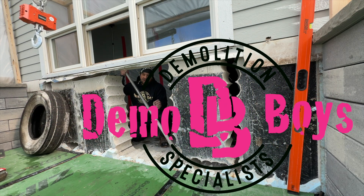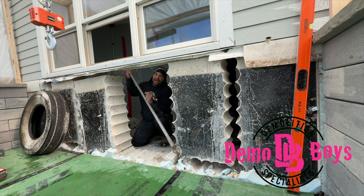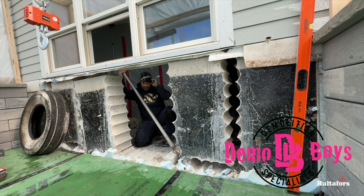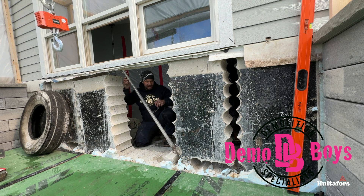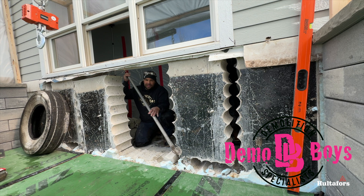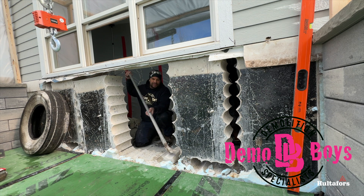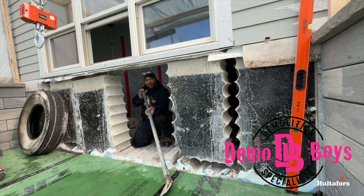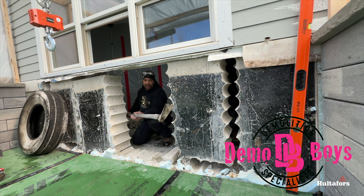Hello there internet, welcome to another Demo Boys tips, tricks and tutorials. Today we're talking tools of the trade. I think Hultafors makes what I consider to be the best five-foot bar in the world. Here it is — steel head, aluminum shaft extruded directly off the head.